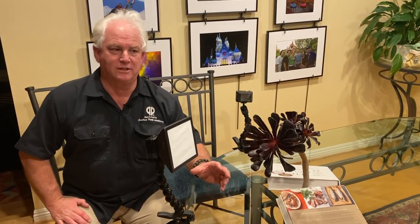Yesterday we talked about light painting and did light painting. Tonight we're going to talk about lighting and how the light changes the picture.